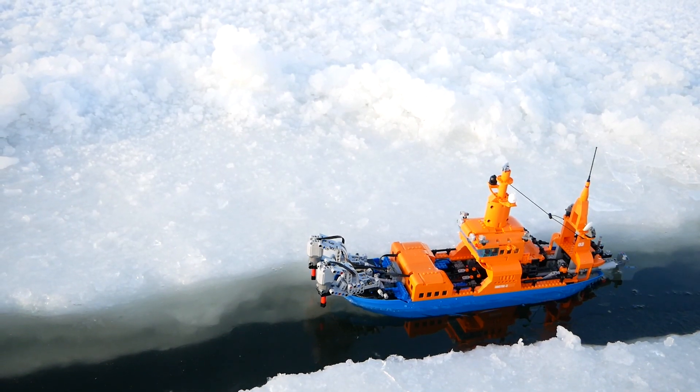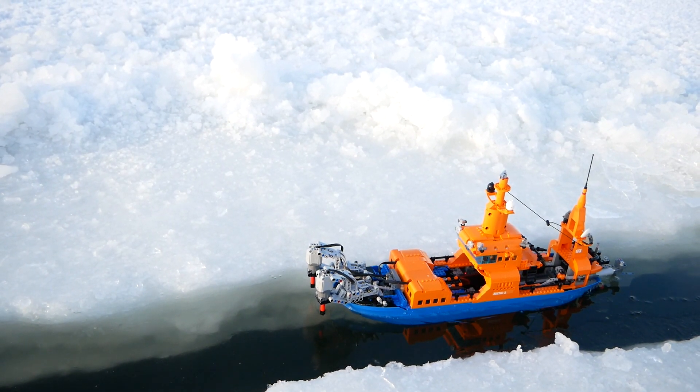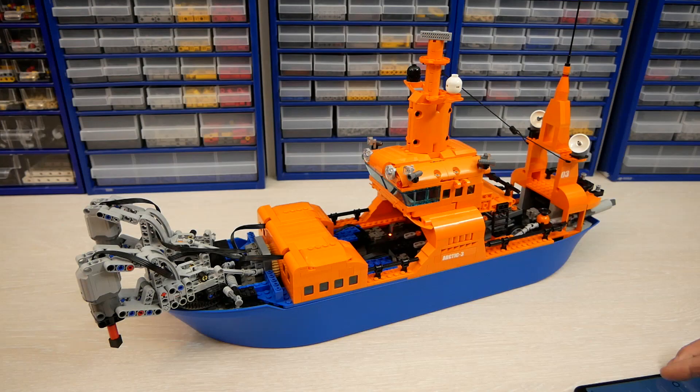In reality I didn't use the drills at all. I had a moving weight in the bottom of the ship hull, so I had an opportunity to adjust the trim of the vessel and to increase the pressure on the ice.